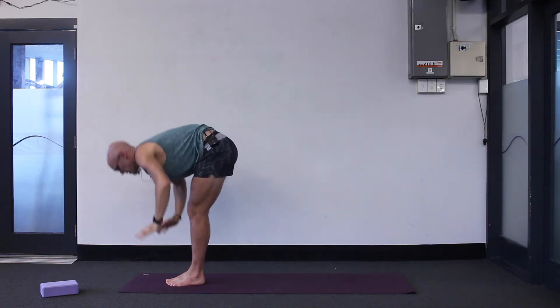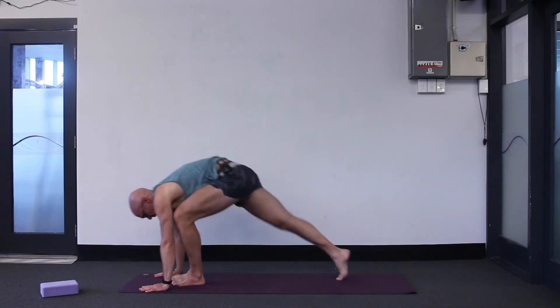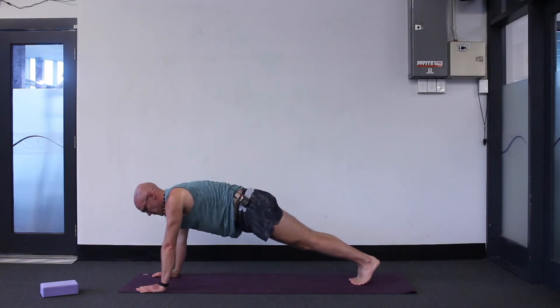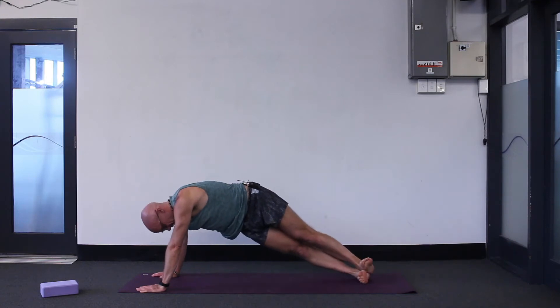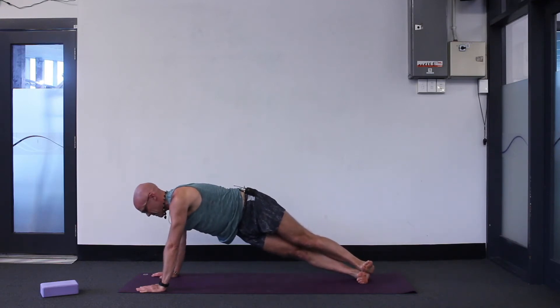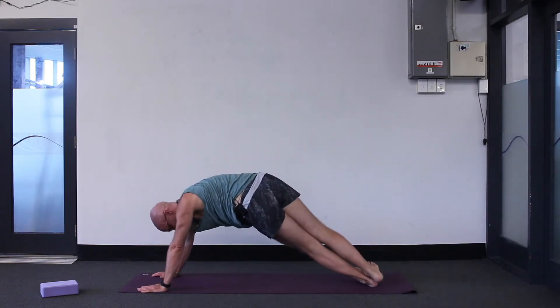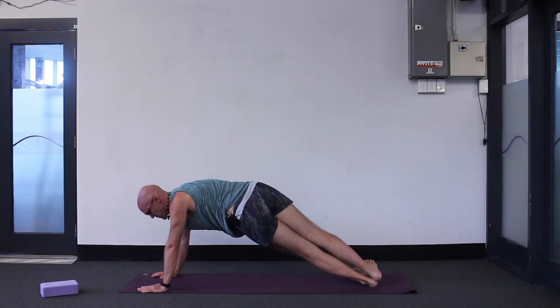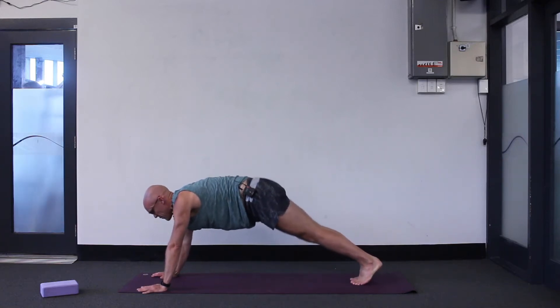Exhale, forward bend all the way down. Head up, flat back. Exhale, jump or step back to plank. Now the straight-armed version of that rotation: glue your feet together, tip onto the right side — your left foot's off the ground. Just hold it two breaths. It's quite strenuous on your right side. Inhale, exhale, tip onto the other side: feet are stacked, left foot down, right foot on top. Inhale, exhale, change back to feet parallel and flow.